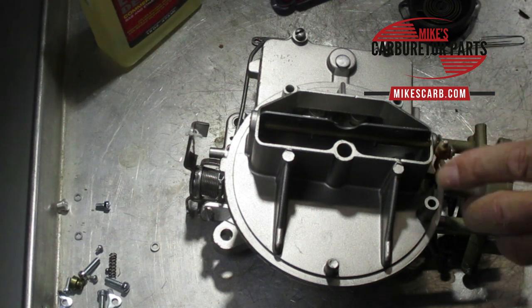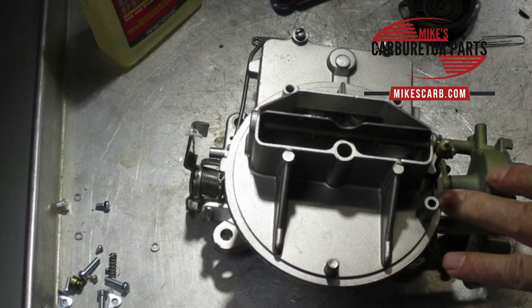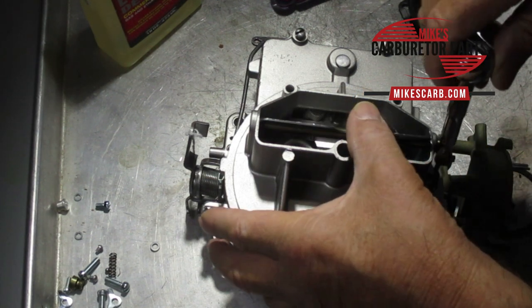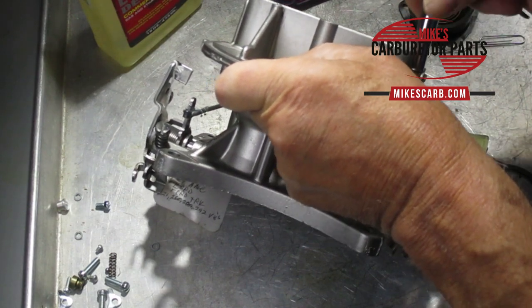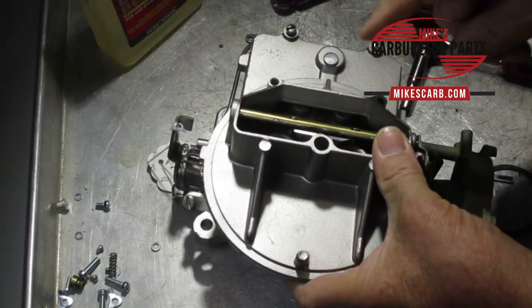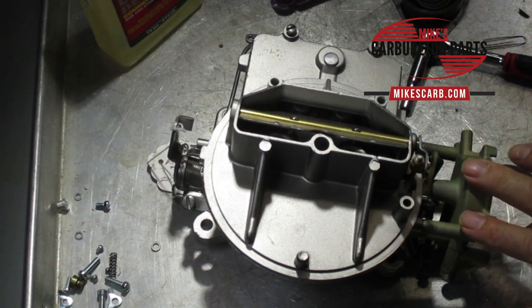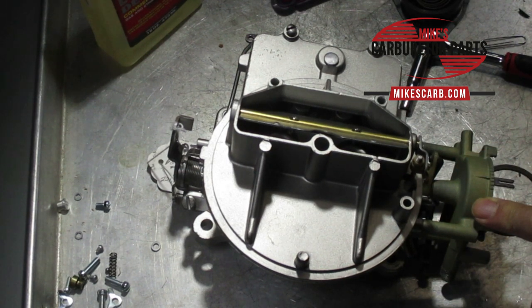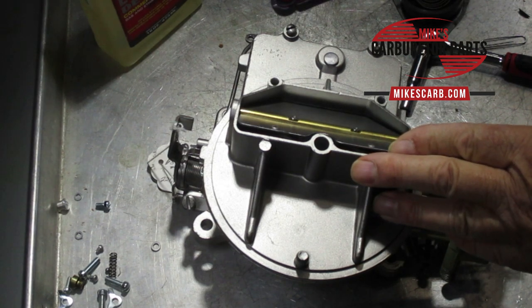To adjust the pull-down, use this little plastic nut here — it takes a quarter-inch socket. Adjust it until you get your measurement. On this particular model it was 3/16ths. These 2100s get swapped around a lot, so if you don't find your exact model on the specification sheet included in our 2100 manual, find the closest engine. If you have a 289, get the spec for the 289 — you'll be pretty good.